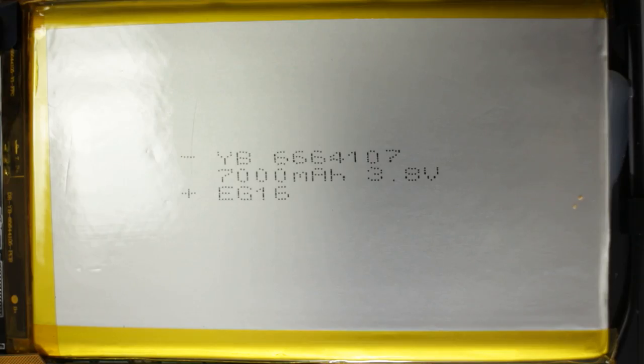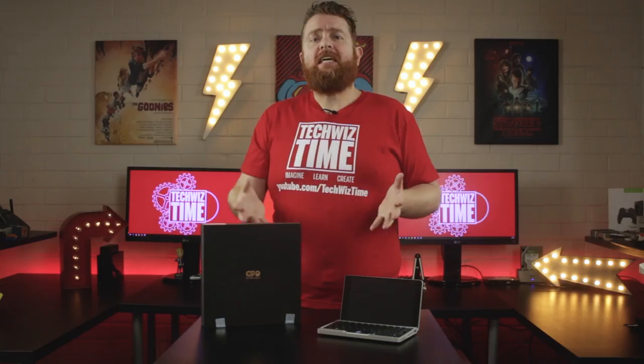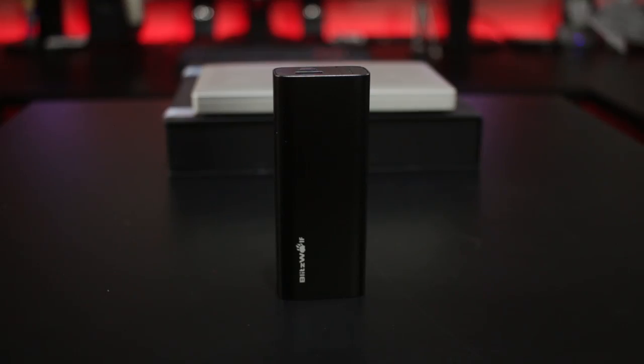The battery life is claimed to be 12 hours depending on use, however I've been able to get approximately 6 hours with pretty normal usage. That's not bad considering all things. The battery itself is a 7000mAh battery. To be safe though, I'd be carrying around a spare battery bank just in case.